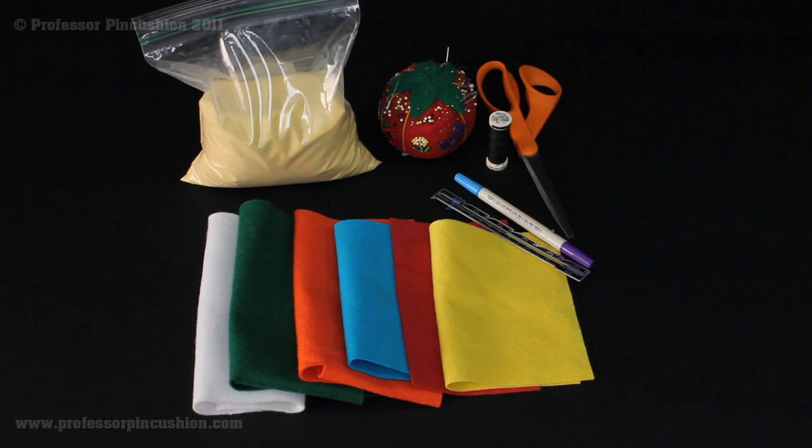In order to make the pin cushion, you're going to need the following items. Here I have an assortment of felt, and I like to use the wool felt since it's going to be a pin cushion with a lot of pins going through — I definitely want something more durable than craft felt. I have different colors because I'm doing the Puzzle Cube, so I need yellow, red, blue, orange, green, and white.